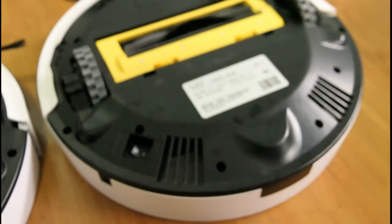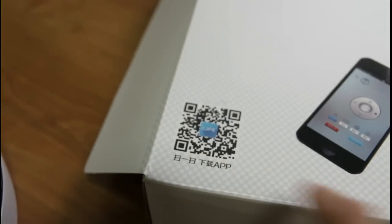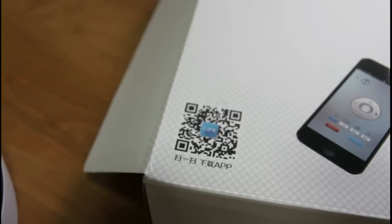I don't think this app is available on the Google Play Store — you have to scan a QR code to download it. And that's another difference between the two.